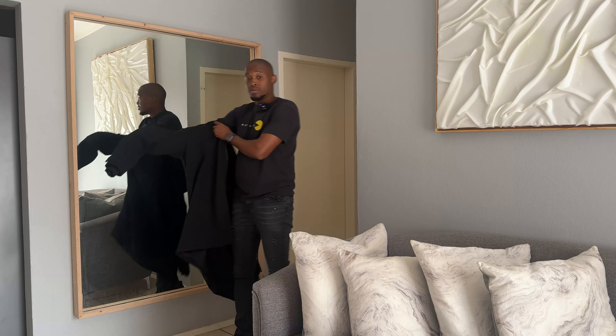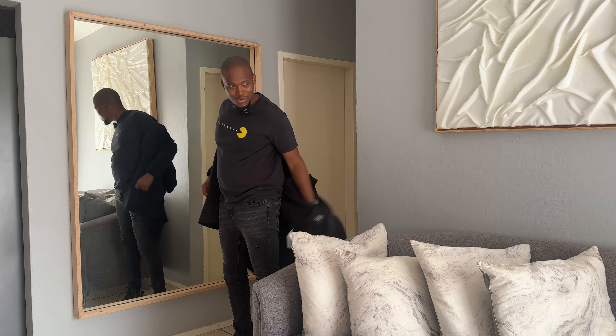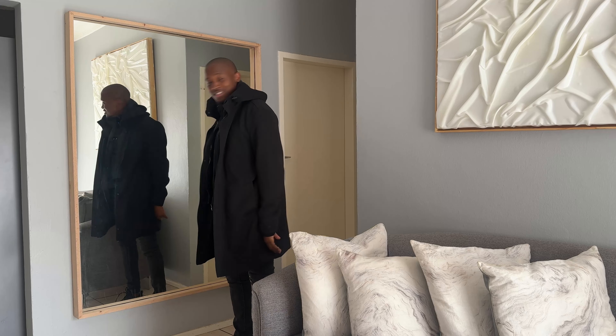So now whenever it's time to go out, it's easy to see myself and get a quick glance at everything before heading out.